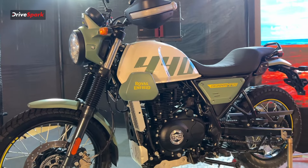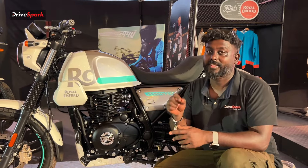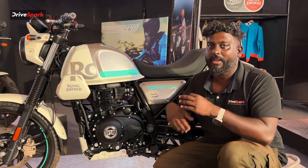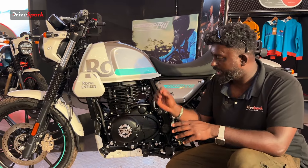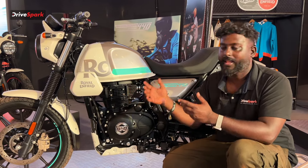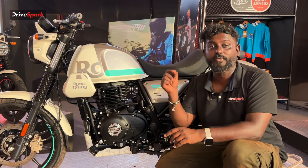The engine is a very important aspect. For the Himalayan 411, you have a 78mm bore and 86mm stroke. But in this 440, you have a 3mm increase — that means 81mm bore and 86mm stroke. This gives you the 442cc displacement. The engine produces 35.4 BHP and 34Nm of torque.